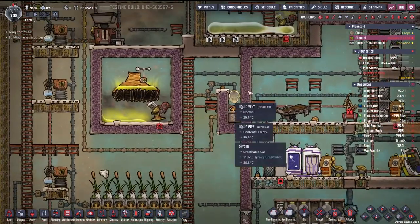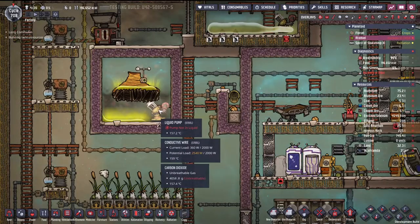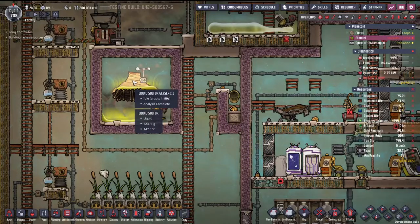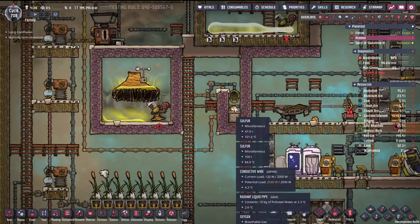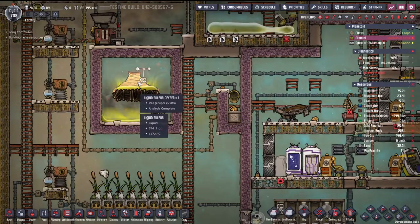This is the first in a series of systems that you maybe shouldn't try to duplicate, because why would you bother? This is just a liquid sulfur geyser tamer, and this is actually good timing because it's about to go off. Let's just speed that up a bit so we can see it go off.